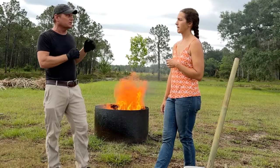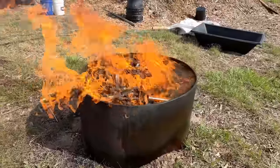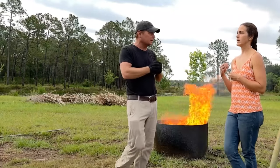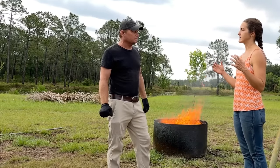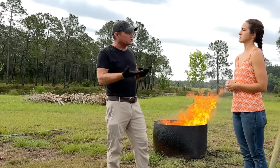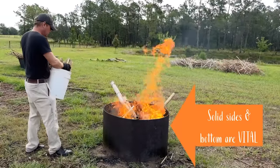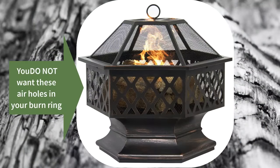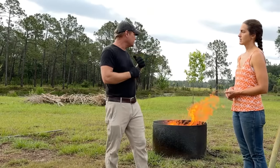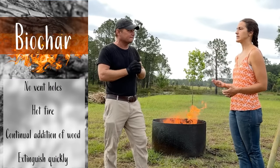This is a flame cap kiln. The flames are actually capping the top of the fire, absorbing and using up all the oxygen before it can get down into the charcoal underneath and turn it to ash. What differentiates a biochar burn from a standard backyard fire is the lack of oxygen reaching the char beneath the flames. You want no vent holes in, underneath, or around the burn ring — big box store fire pits actually increase ventilation, which you don't want. Biochar burn means no vent holes, nice hot fire, and continual addition of materials.